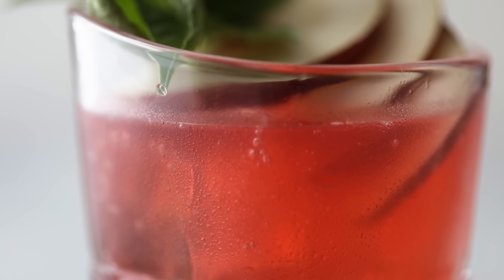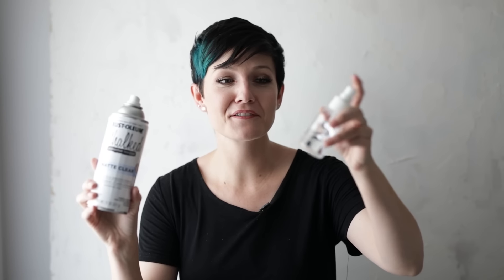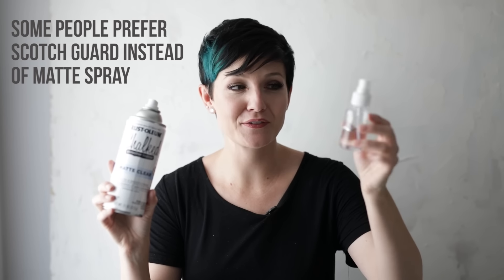Tip number seven is what I call next level shenanigans — this is not something I do every time and it's not required, but it can really help up your condensation game. To me, a great drink has that absolutely fabulous pearly sparkly condensation on the outside. The problem with real condensation is that it disappears quickly. So how do we replicate it? We use matte spray and a 50-50 mix of glycerin and water. I've got links for the glycerin and the atomizer down below.